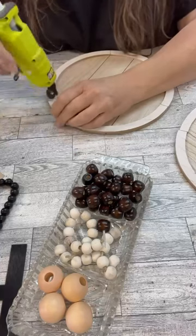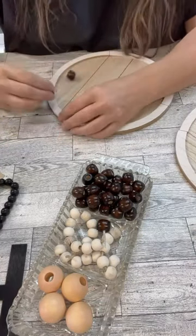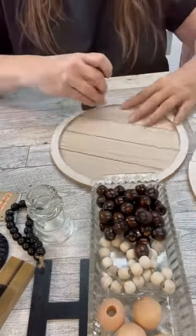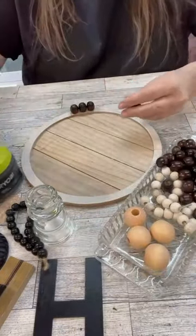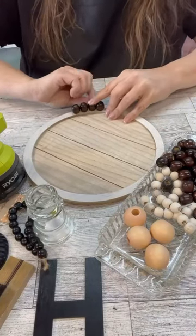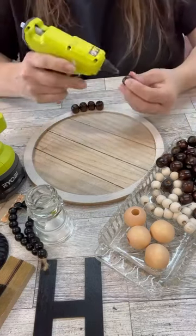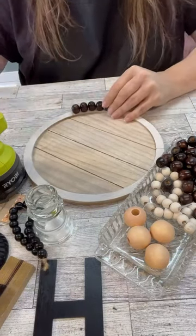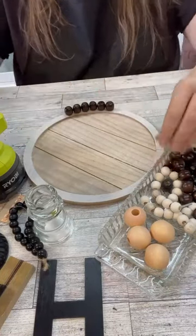I'm just going to hot glue them on and then we'll put the top on it. These beads were such a dark brown and I tried sanding it a little bit but it just really didn't turn out the way I thought it was going to. So I decided once I get them all the way around and the top on, I'm going to spray paint my base coat. I want this to be super distressed looking with a fun little farmhouse-y kind of vibe, so let's start with a base coat of spray paint because I love the color I ended up using.